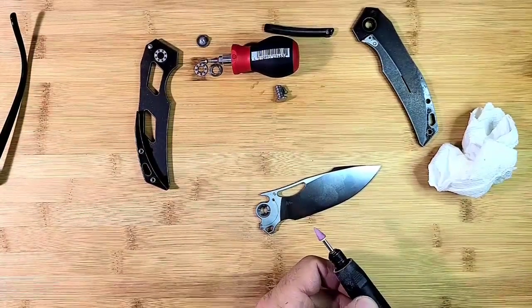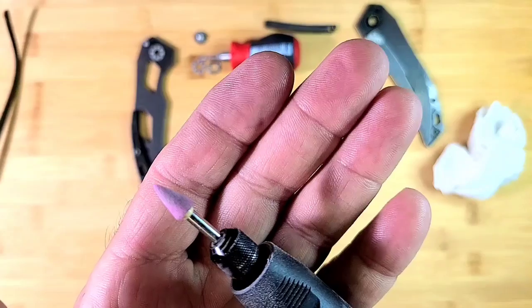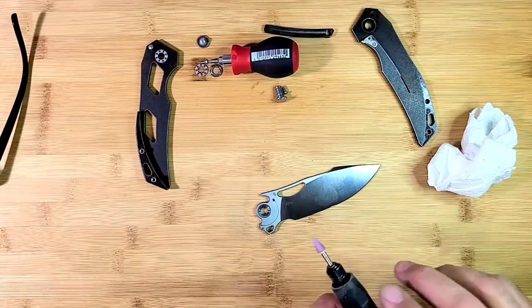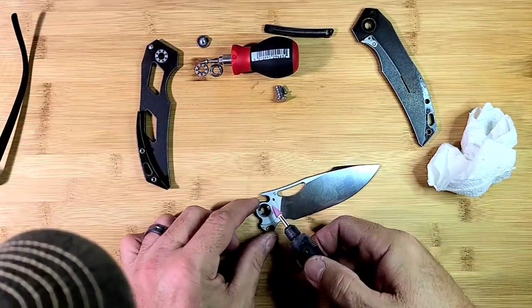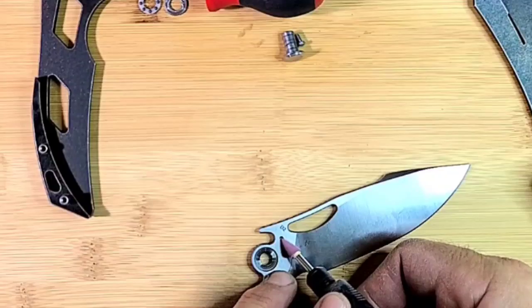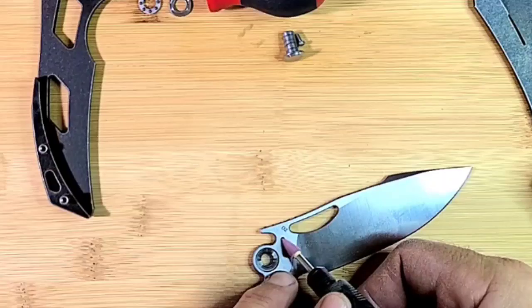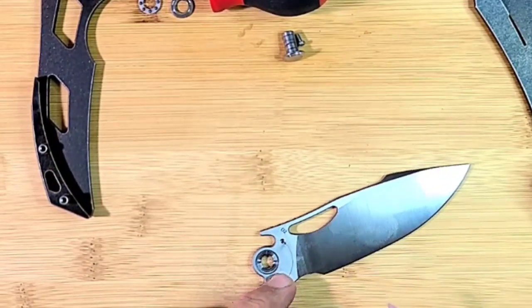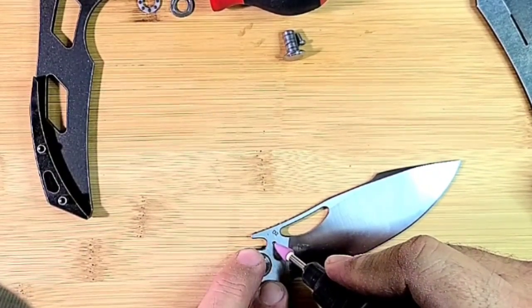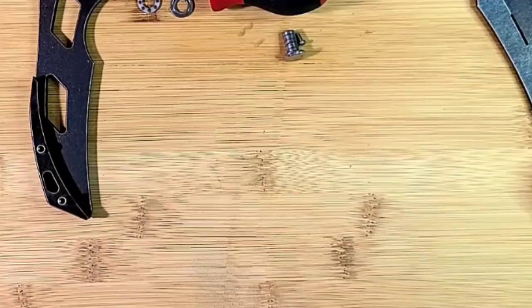I've got this Dremel set on the lowest speed setting with a specific type of bit in it. I'm going to just touch it a couple of times right here until I put a little bit of a ramp down into the detent. That's all I'm going to do, because I think that's all it's going to need — just that little bit of a ramp.